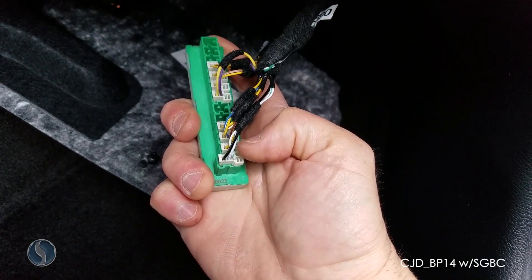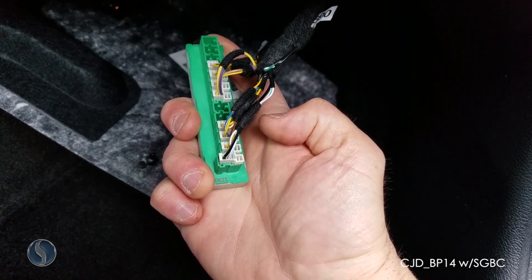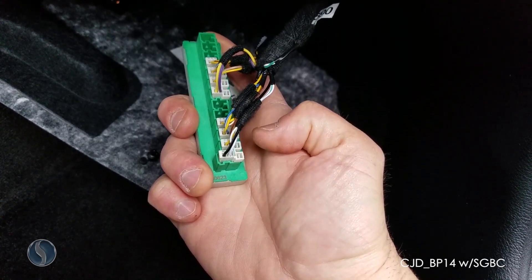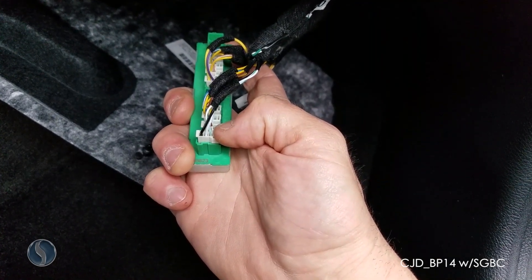Plug the CAN L line into the center wire, which is white with a blue stripe. Then plug the CAN H line into the right wire, which is white with a green stripe.